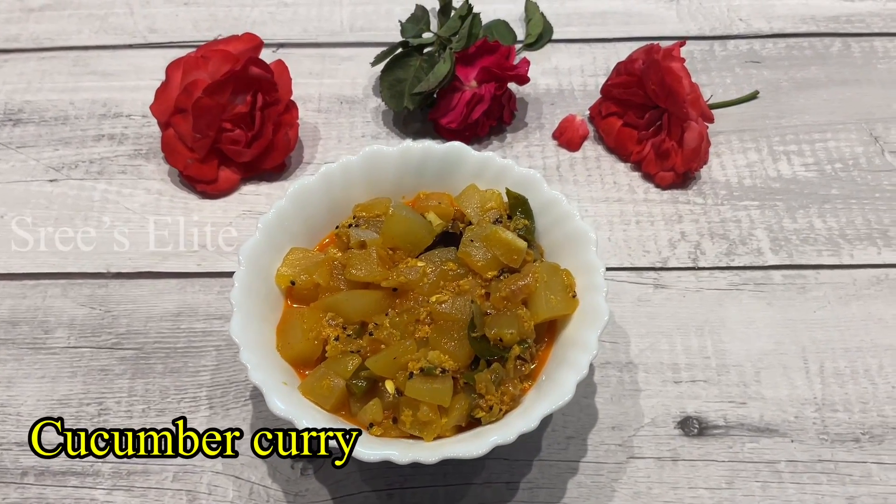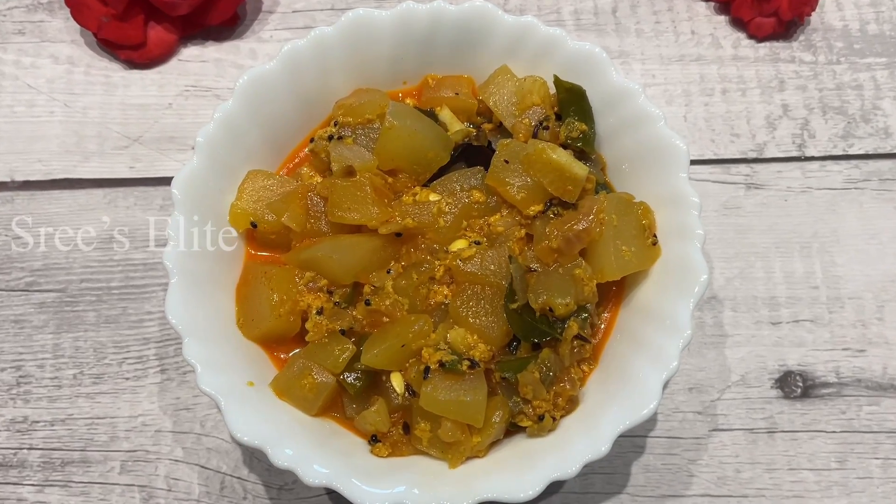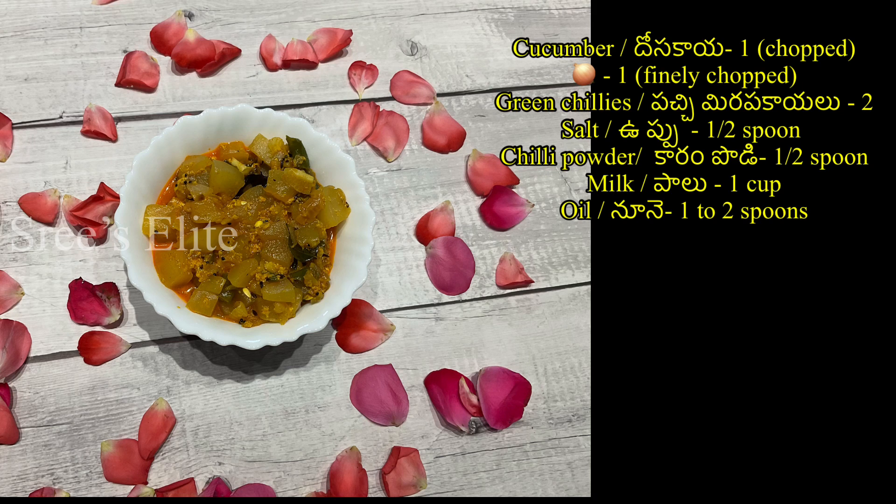Hello, hi friends! Welcome to Sri Salaid Channel. In this channel, I will try to make a simple traditional recipe.